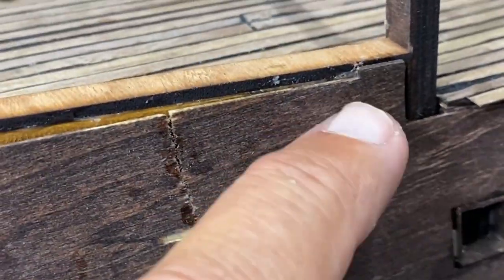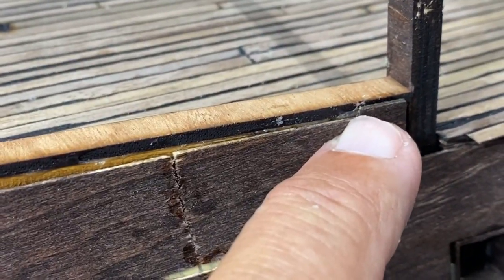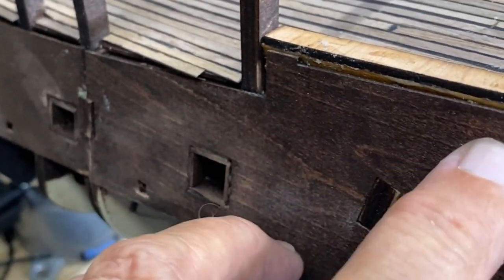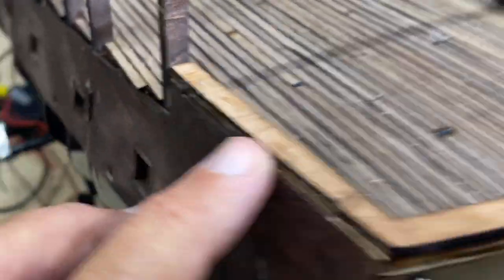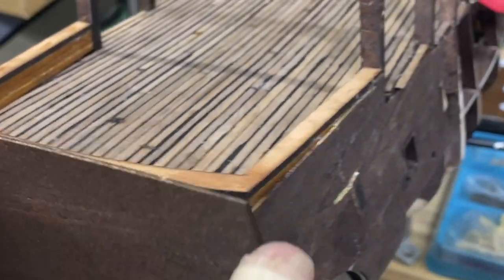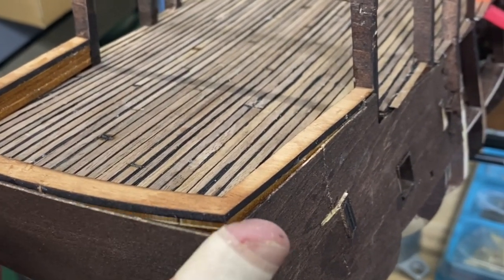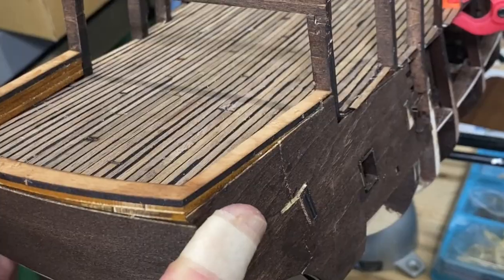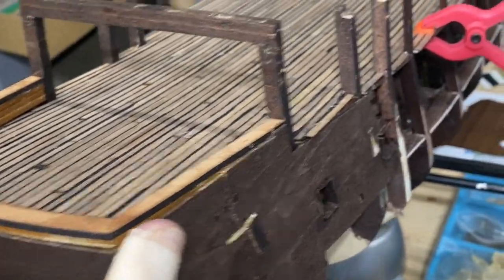I notice there is a little niche here and one over there, so that may bear some more investigation on my part before I actually fill that in. There is another brace that goes on this that has to do with supporting the captain's quarters up above. So for now that's what it's going to look like.